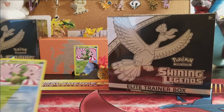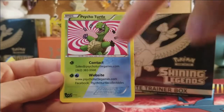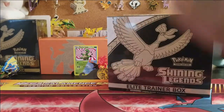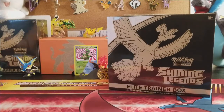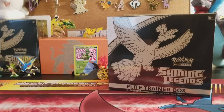We bought it from Psycho Turtle Collectibles, so make sure you head over to Psycho Turtle Collectibles and check out their products. Their website will be linked in the description below. They have custom products — we reviewed the Halloween mystery bag from Psycho Turtle Collectibles yesterday, so go check out that video.